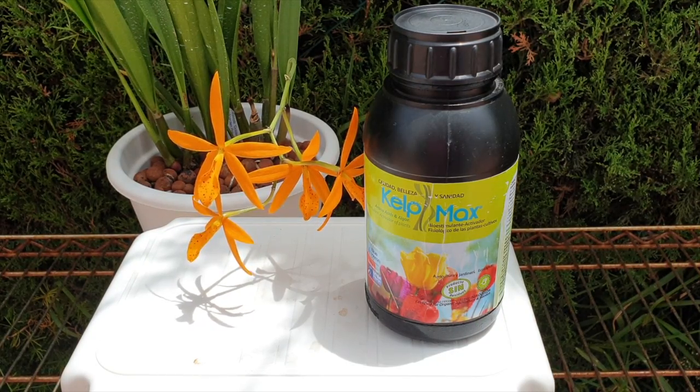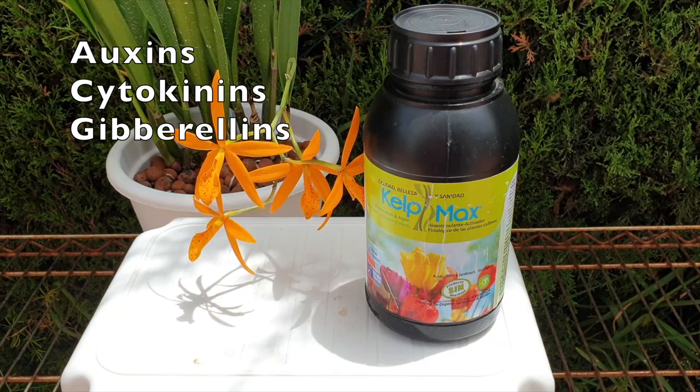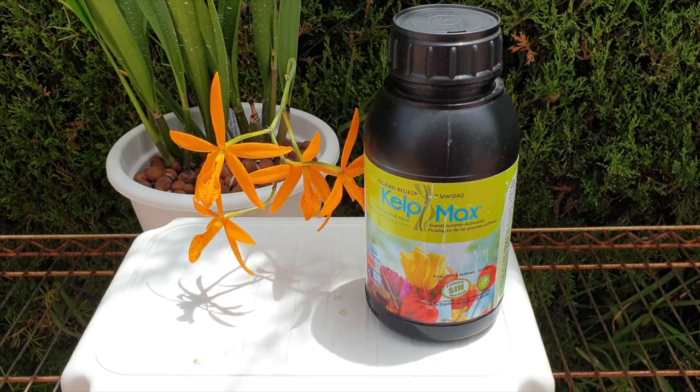The interesting part for me regarding seaweed is that it is a tonic — it is not a fertilizer, even though it has minute elements of nitrogen, potash, and phosphorus. Consider this a supplement; this is not your one and only go-to fertilizer. Seaweed extracts have high levels of natural plant hormones, especially auxins, cytokinins, and gibberellins. Hormones are very small signal molecules that help steer the growth and development of the plant, usually produced in one part of the plant to initiate physiological changes. These hormones occur naturally in all plants, not just orchids.